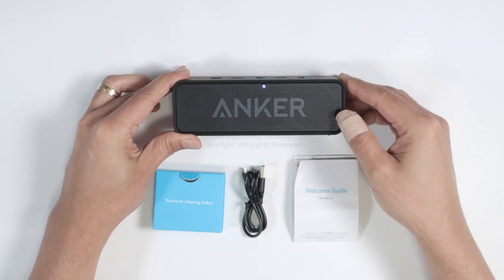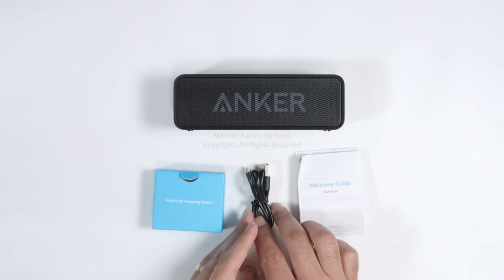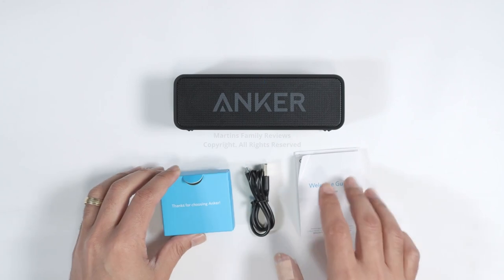That's what comes in the box. You have a welcome guide, you have the cable so you can charge. This is just the box that brings everything.